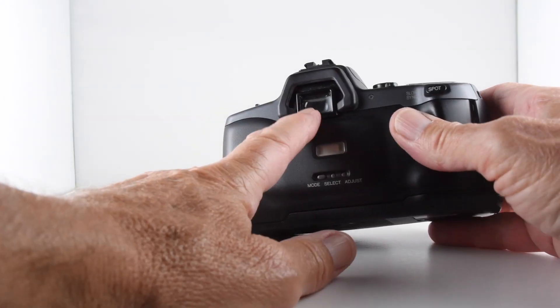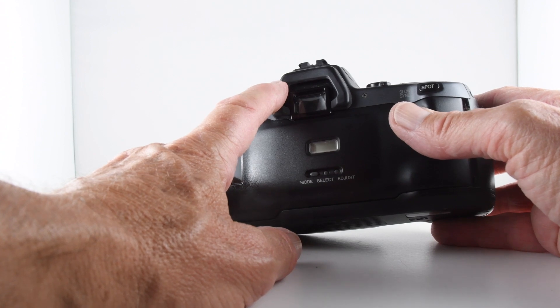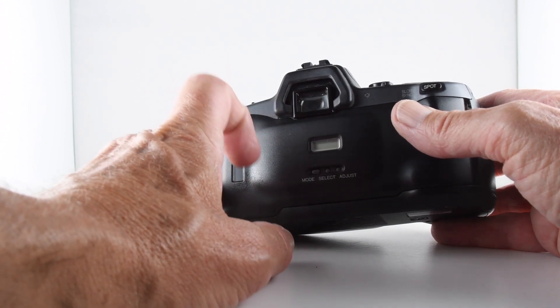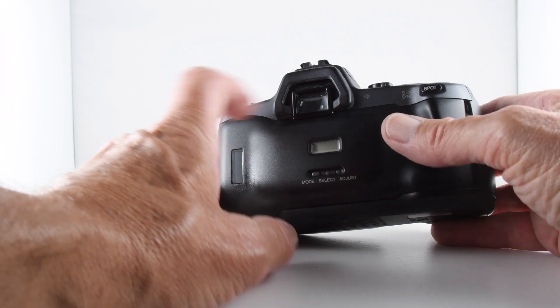When you look through the viewfinder, on the left-hand side we have information regarding shutter speed and aperture, whether a flash is needed, and the mode that we're in — all very useful information.